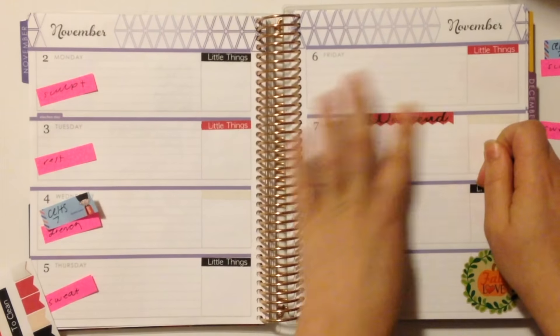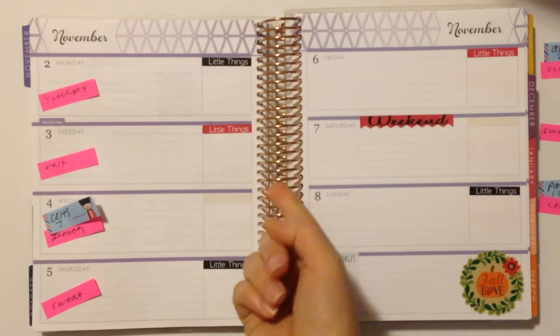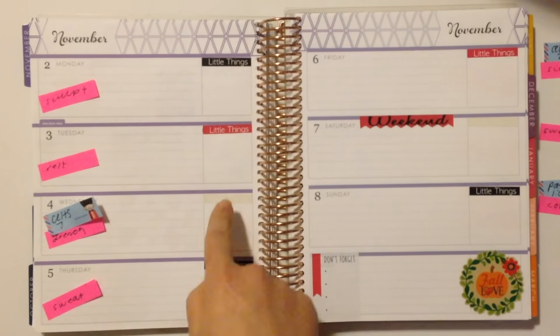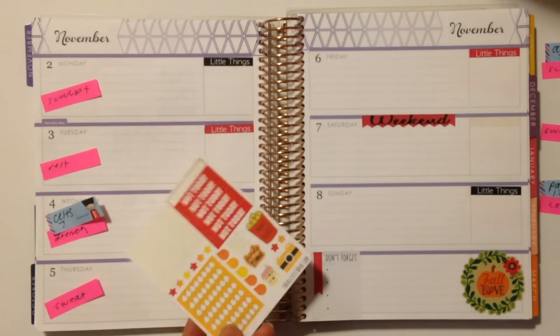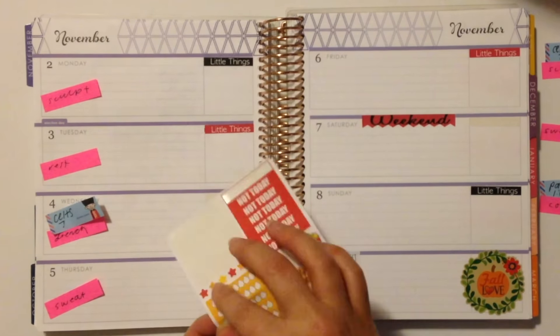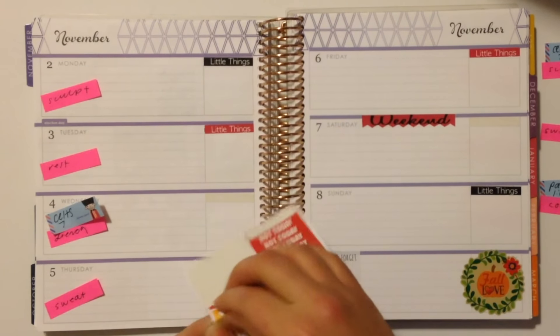I'm just going to put down my weekend banner. In my little things area I want to put my daily workout, the sports games that I want to watch that day, my hydrate sticker, and if there's a TV show I like to watch, I'll plan on putting that there too. I'm going to begin by reaching for these daily hydrate trackers — these are from an Alex Studio sampler — and I'm going to put this right underneath the little things header every day.